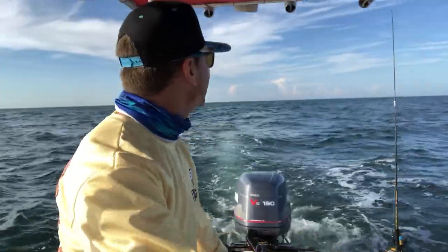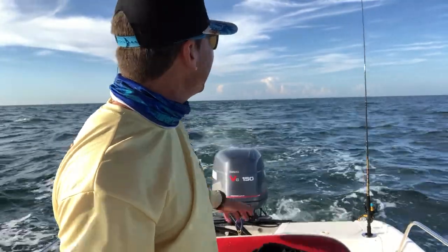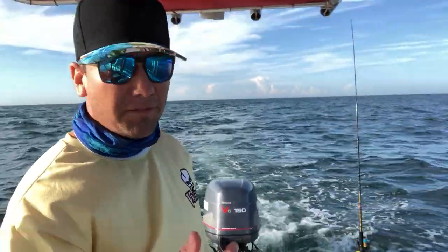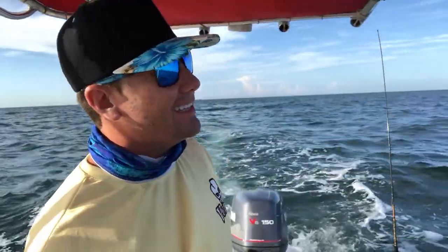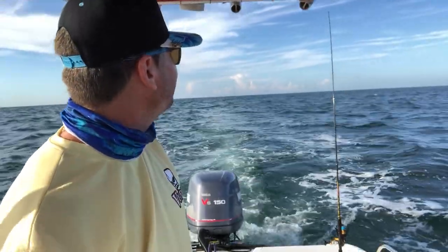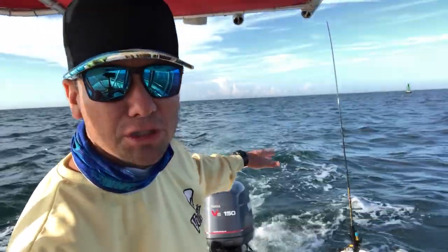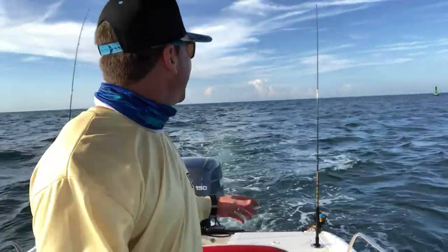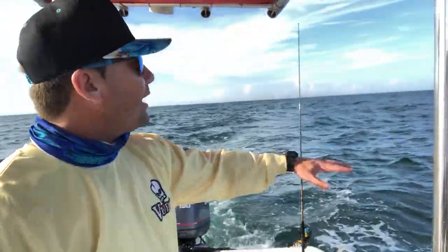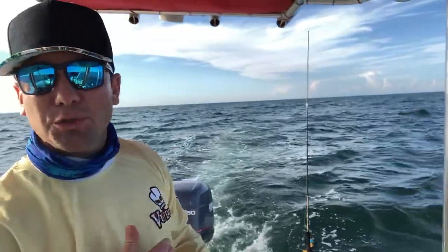When I'm fishing by myself, I like to only have a two-rod spread off the back of the boat. Technically I could fish four or six, but if you've never trolled by yourself, you just want to put two rods off the back — it makes it simple, and sometimes even one. You only need one bait to catch fish. If you're trolling two rods off the back of the boat, you definitely want to make sure that you take a wide enough turn — you don't want to turn too sharp because your lines are going to tangle.